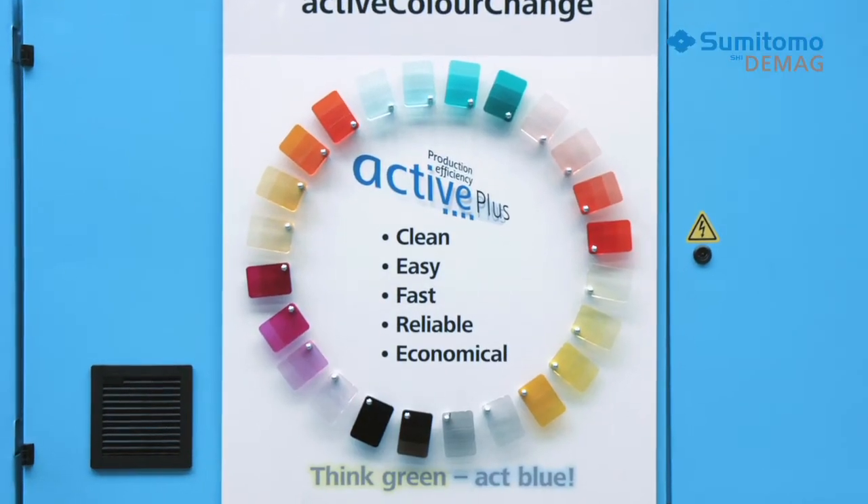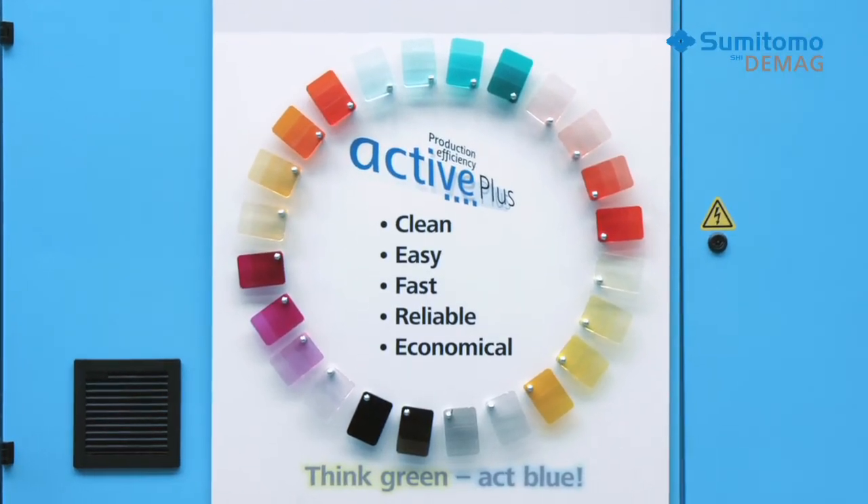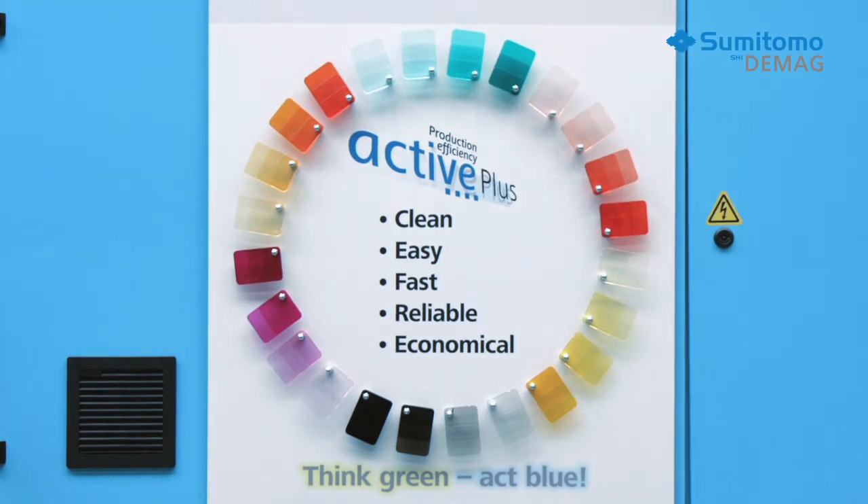Until now, color changes were not able to be automated. Hence, these processes always require the operating staff's full attention.